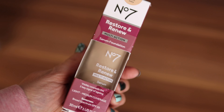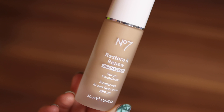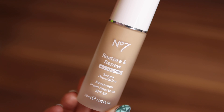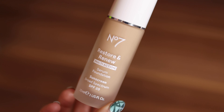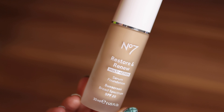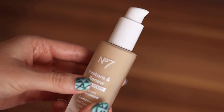Jumping right into some specifications: the new No7 Restore & Renew Serum Foundation is retailing for $15.99. I'm seeing it available at Target, No7's website, and Walgreens. The coverage is claimed to be light to medium, but they also say it is very buildable, so hopefully we'll get some nice flexibility in wear.